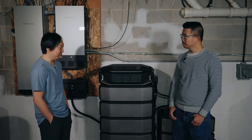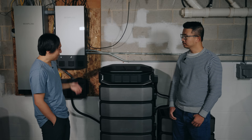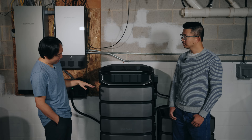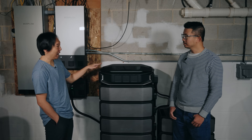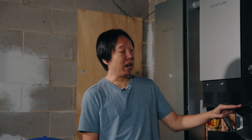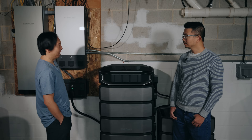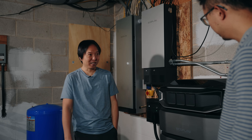I decided I needed to look for a backup generator. At first I looked at gas generators, but I really didn't want to go out in the rain during a storm to turn that on. So I started researching products. I looked at Anker and I looked at EcoFlow. Around that time, EcoFlow came out with the DPU, and it really suited my needs because it's supposed to be a whole home backup. It also comes with the Smart Home Panel and integrates it, so I can monitor usage and flip the switch to turn things on and off. Everything just works great, keeping everybody safe.